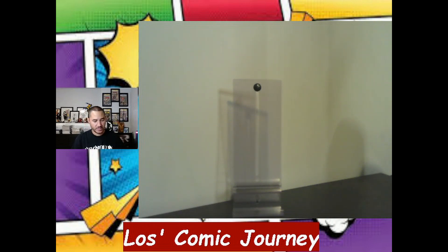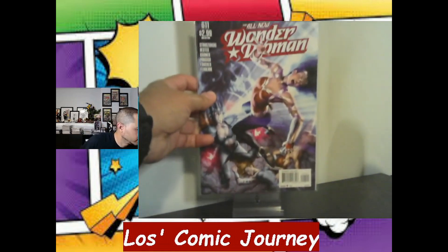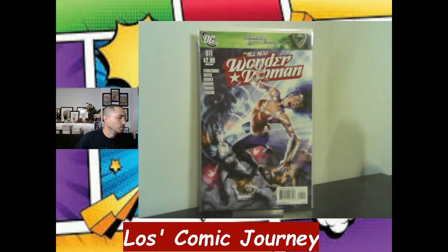On to the books I wanted — the first one up is Wonder Woman 611, the 1-in-10 Alex Gardner variant. I've been trying to pick up that entire run from 601 to 614. Most of the books in there he did the variant for, though I think there might have been one that was a different artist. But I'm trying to pick up that entire run.